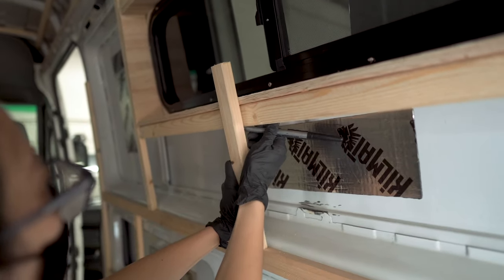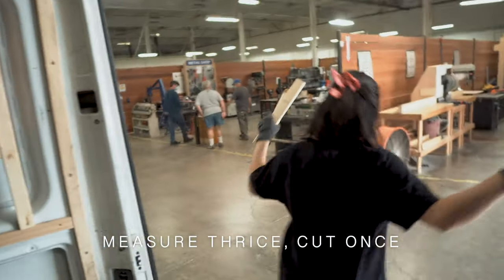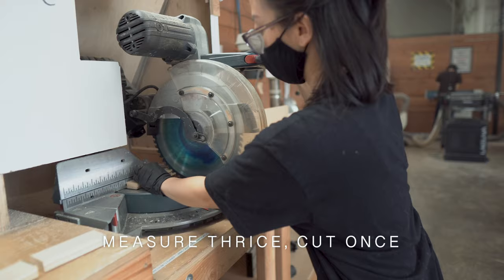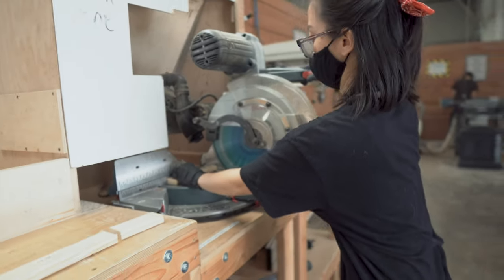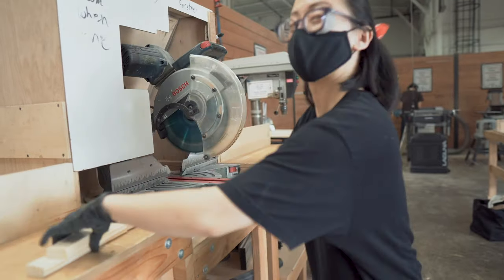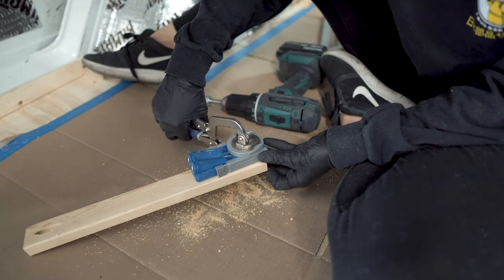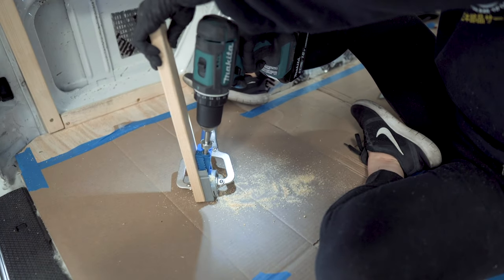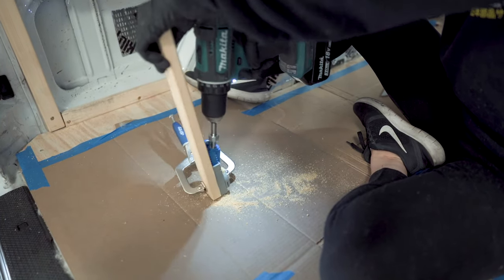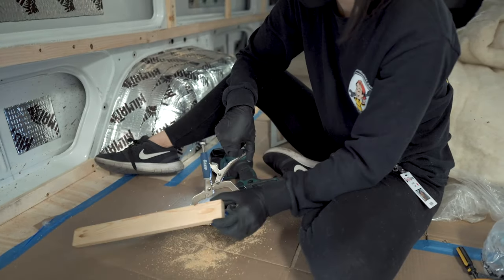We took our time here, measuring each cut and chopping it with a miter saw. It was a lot of back and forth. We drilled pocket holes with a Kreg jig at each end of the 1x2s and attached them at perpendicular intersections along the walls and ceilings where there weren't any metal supports we could drill into.